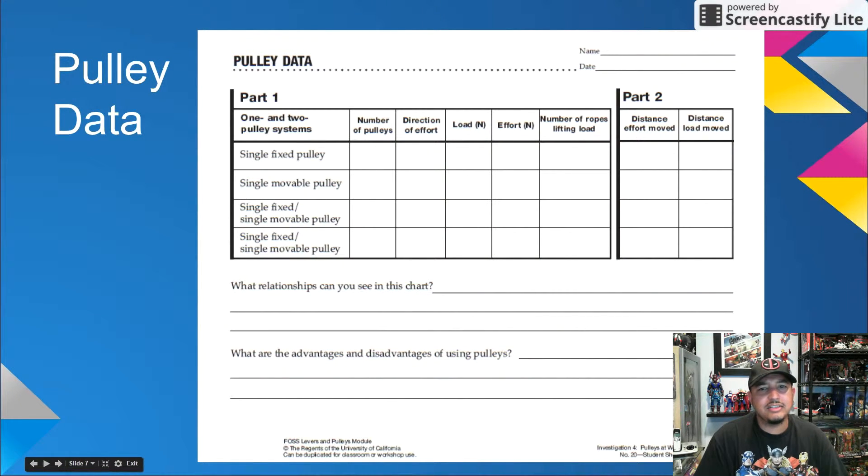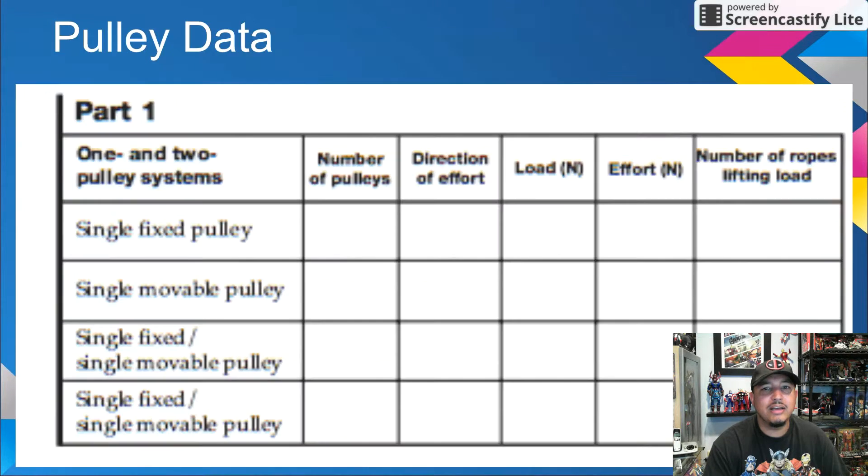This data sheet will be used for both Part 1 and Part 2 of this investigation. Part 1 focuses on the number of pulleys, direction of effort, weight of the load in Newtons, effort needed to lift the load in Newtons, and the number of ropes lifting the load. This last one is very tricky for students — I found that my students find it difficult trying to figure out how to count the number of ropes lifting a load.